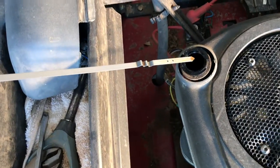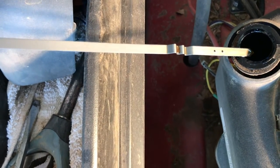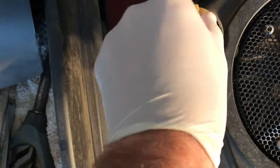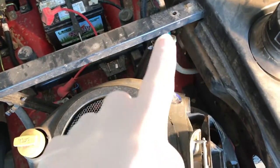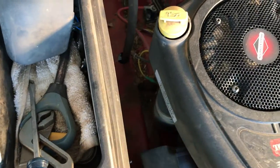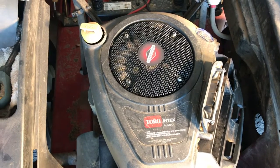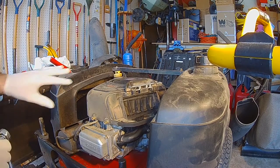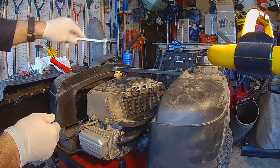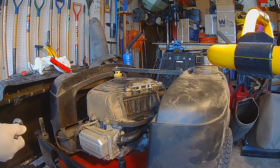Another symptom of this problem is that the oil will appear much higher than it's supposed to be, because the crankcase filled up with gasoline. Sure enough, when I sniff it, it smells like gasoline. So I'm going to need to replace the fuel filter and drain the oil. I think the drain plug is down here. I'm going to take the top off the engine using a socket and a little T-tool.